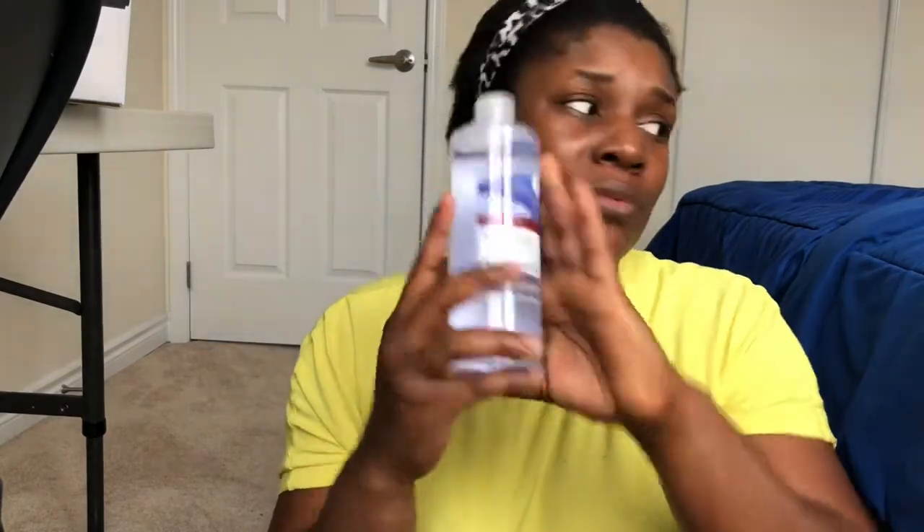The next thing I got is this micellar water — 'Love You For Your Face and Eye Micellar Cleansing Water.' I've always wanted to get micellar water even when I was in Nigeria, but when my migration plan started becoming serious I didn't want to buy things I could easily find here. I got this from the dollar store for about four dollars. I'm going to use it to cleanse my face and also to remove makeup — I can use it just before I apply makeup or any other product on my skin.